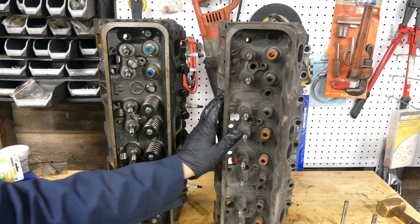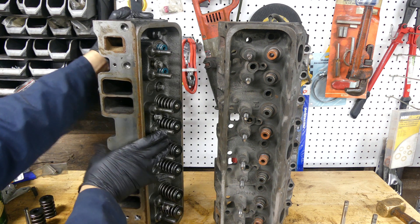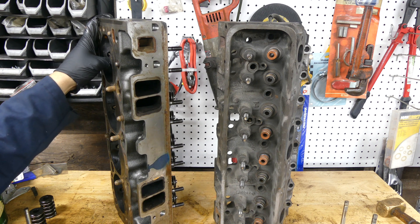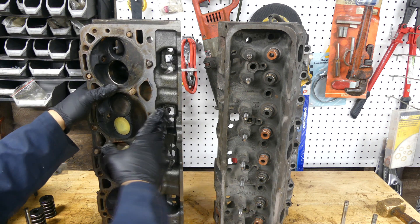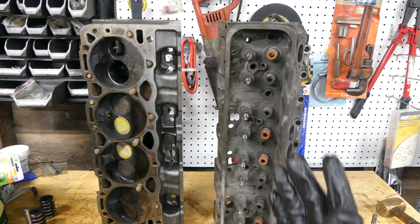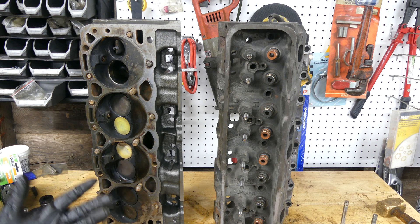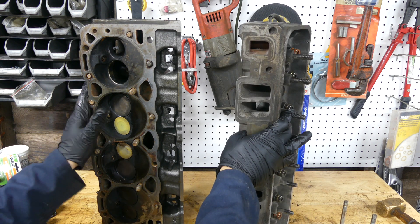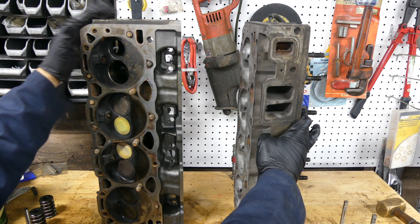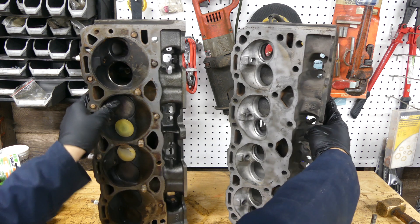This head has an upgraded spring package and it's ported, so this isn't probably something you're going to get straight from Engine Quest. But the casting itself is far thicker - I can't tell you all the specs but I could tell by picking the head up. By pure weight you can feel the difference. Advertised stock, these Engine Quest heads flow more than a stock pair of vortex heads as well.